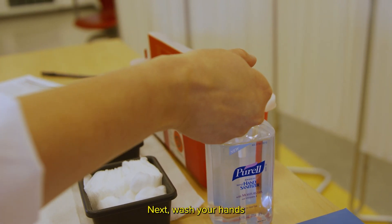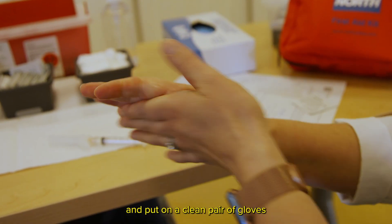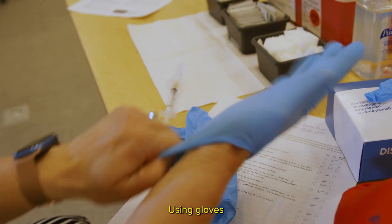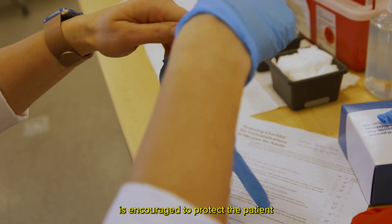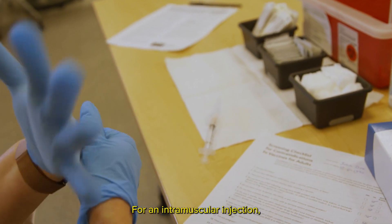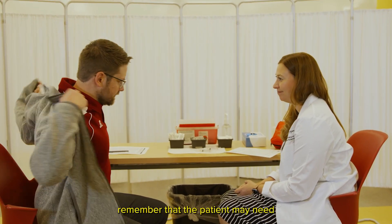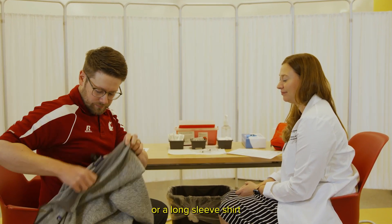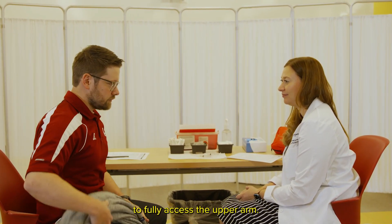Next, wash your hands or use hand sanitizer and put on a clean pair of gloves before you touch the patient. Using gloves is encouraged to protect the patient and the vaccinator. For an intramuscular injection, remember that the patient may need to remove a sweater or long-sleeved shirt to fully access the upper arm.